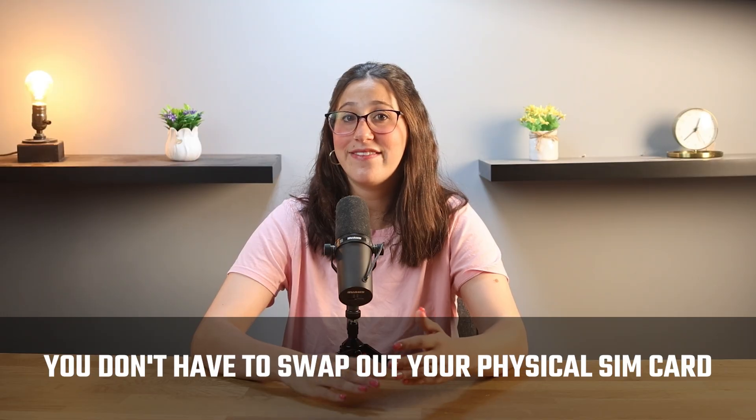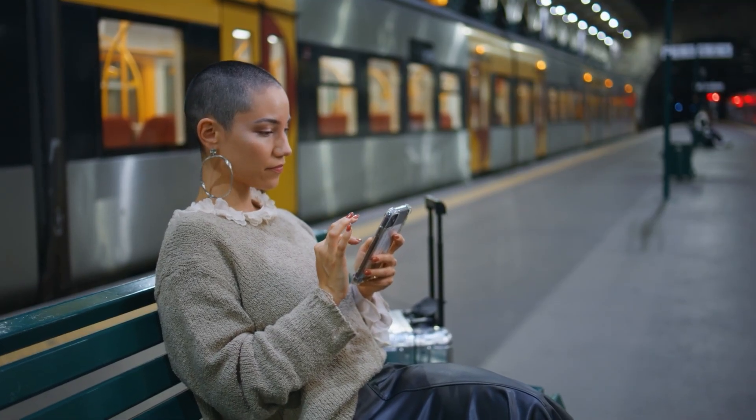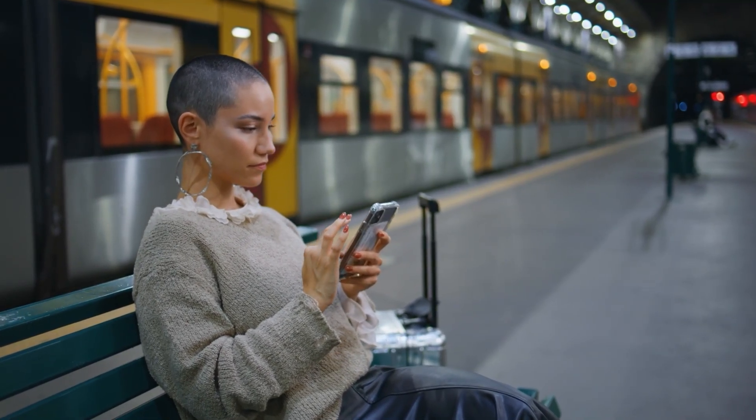After using Salee on a few trips, the setup was super simple and took just a few minutes. What I loved is that I didn't even need to change out my physical SIM card, which if you've ever tried without that tiny SIM tray tool, you know how annoying it can be — I've broken plenty of earrings trying to pop it out in the past. But with Salee, there's no need for that; you just install it once and you're good to go.